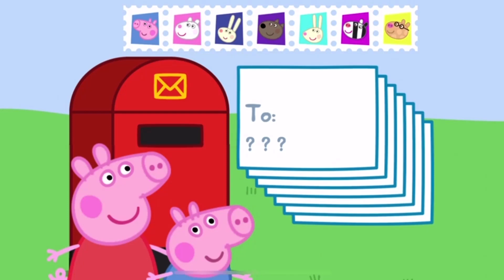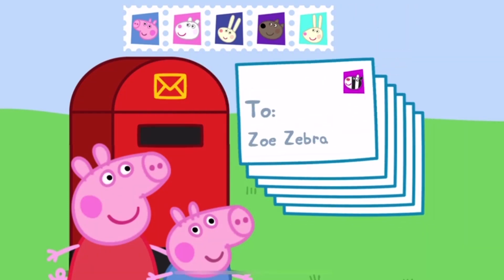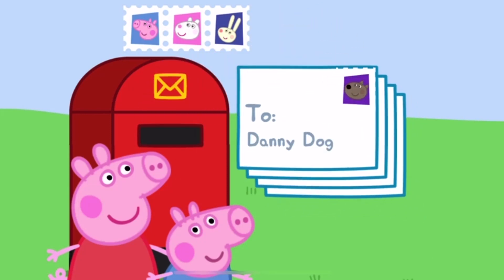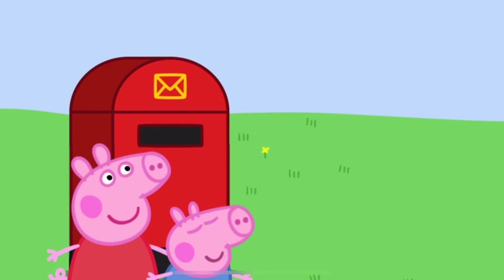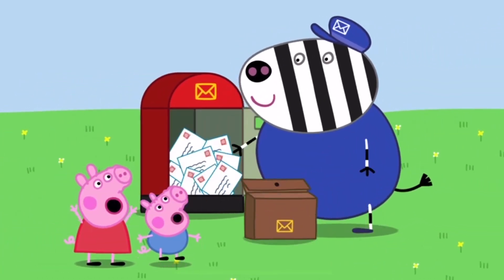Make sure you put a stamp on each envelope. Hooray! That's all the invitations in the post. Here comes Mr. Zebra to empty the post box.